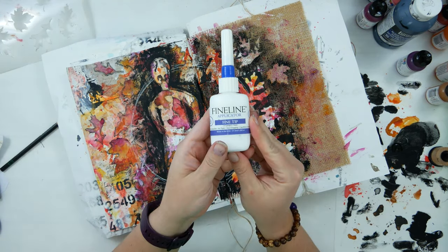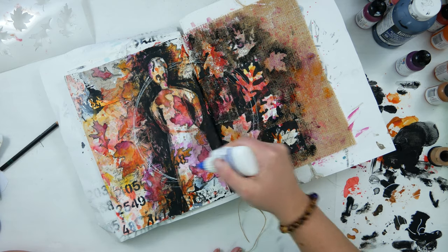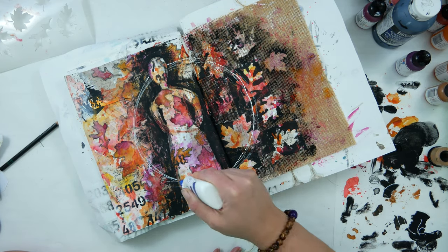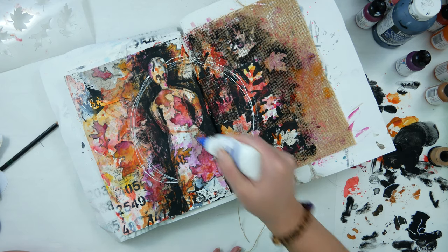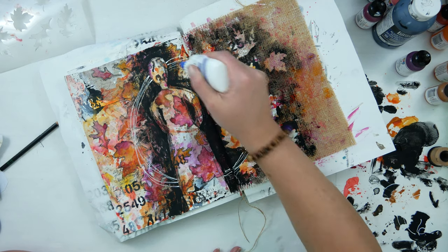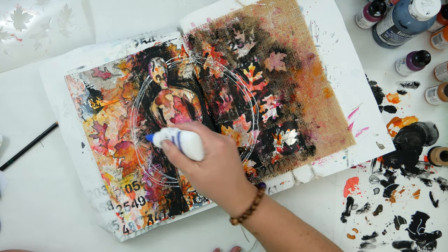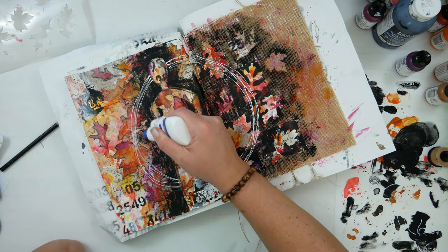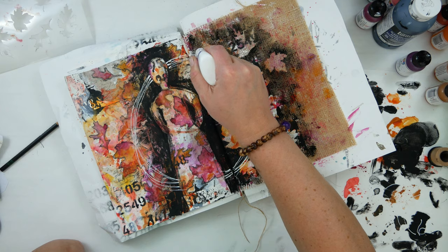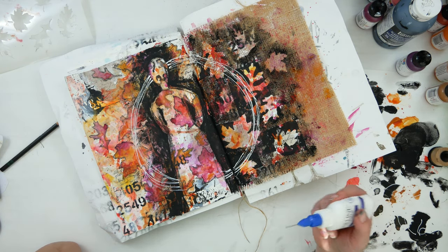Now to make that circle permanent, I grabbed my fine line applicator. Inside the bottle is about 50/50 white paint and airbrush medium. You have to judge for yourself how thick or thin you want it to come out. I don't fill my bottle all the way up — I fill it about half to three-quarters — so if I need to add more airbrush medium or more paint, I have that wiggle room to get it to the perfect viscosity.